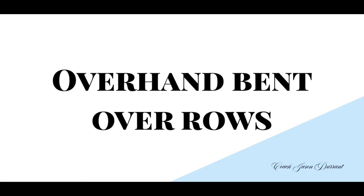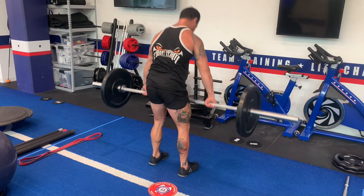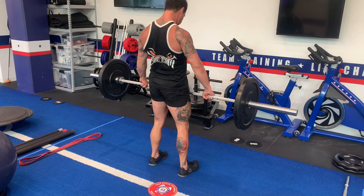Bent over rows are a very good movement if done correctly. If we put ourselves into a bad position we are teaching ourselves to move in a bad position and to look bad. We're going to develop ourselves in a way that's not favorable.